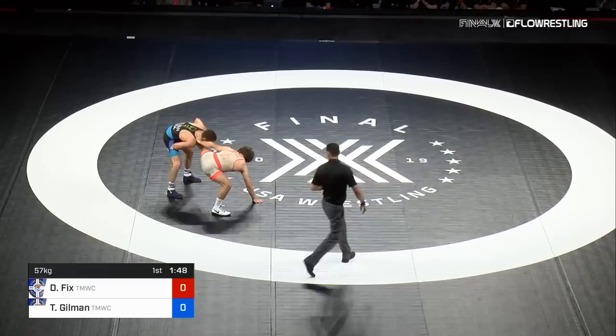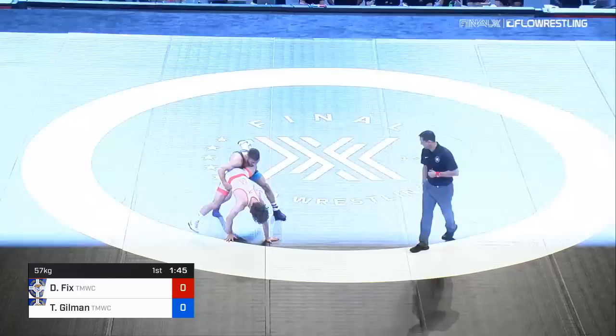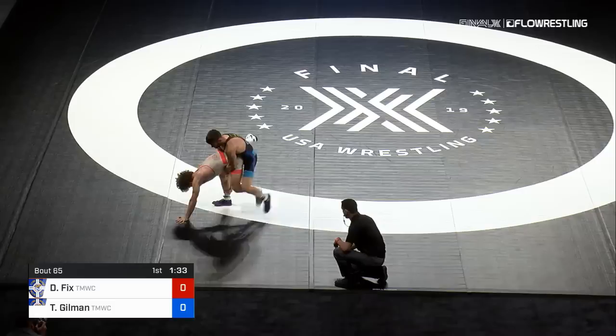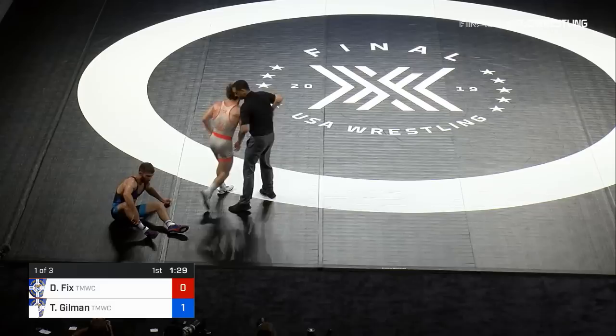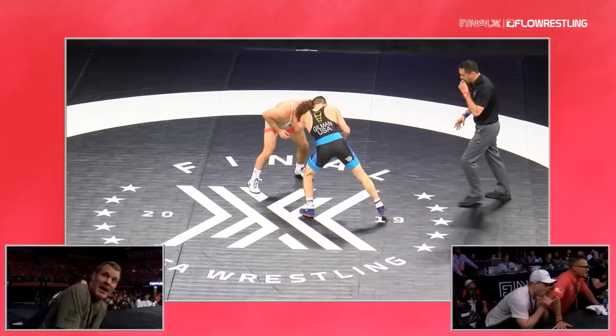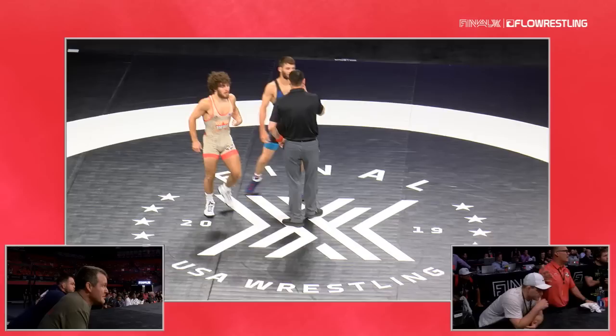Gilman fires up and gets into the single. He's in position here. Fix trying to wrestle out of it, waiting for that last second. Gilman wisely climbs up that leg, never completely releases — he's got a quad pod position over Dayton. Dayton's tough from quad pod, tough to break down, exactly like their U.S. Open match. It was really tough for Gilman to put him down. They're going to go one on the step out — one confirmed. First point on the board. Good job by Dayton Fix not going down there.